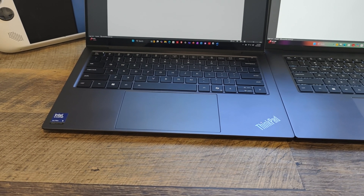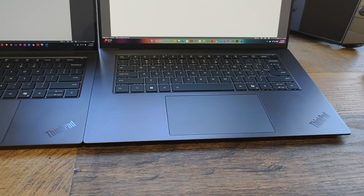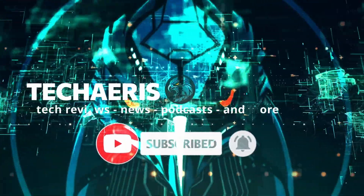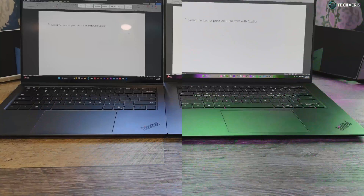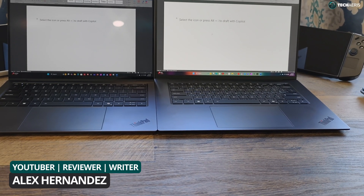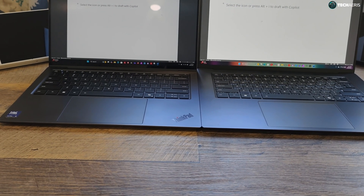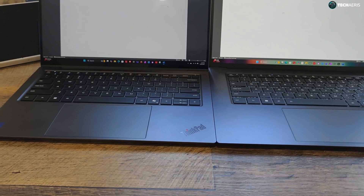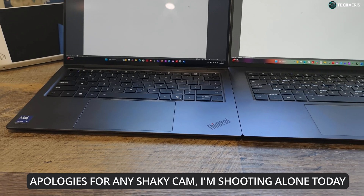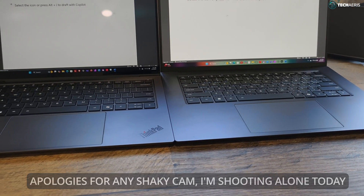Today's the day. We have the ThinkPad X9 14 and the ThinkPad X9 15. Let's take a look at them straight ahead. Hey guys, it's Alice from TechEars.com and we are here with the ThinkPad X9 14 inch and the ThinkPad X9 15 inch. I know some of you have been waiting for this video. I've done unboxings of both of these and you can find those in my video section of the channel. I'll link them down below as well. Some of you had questions on the comparison between these two and that's what we're going to get into next here so that we can hopefully answer some of the questions that you have.